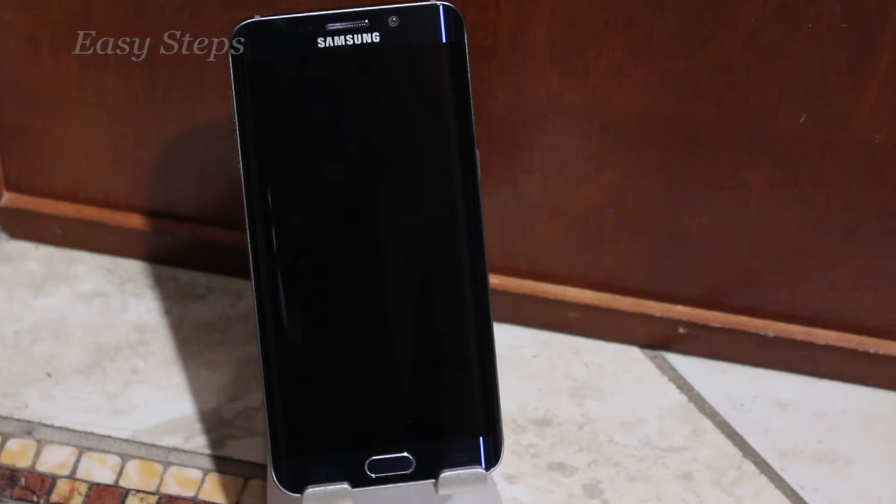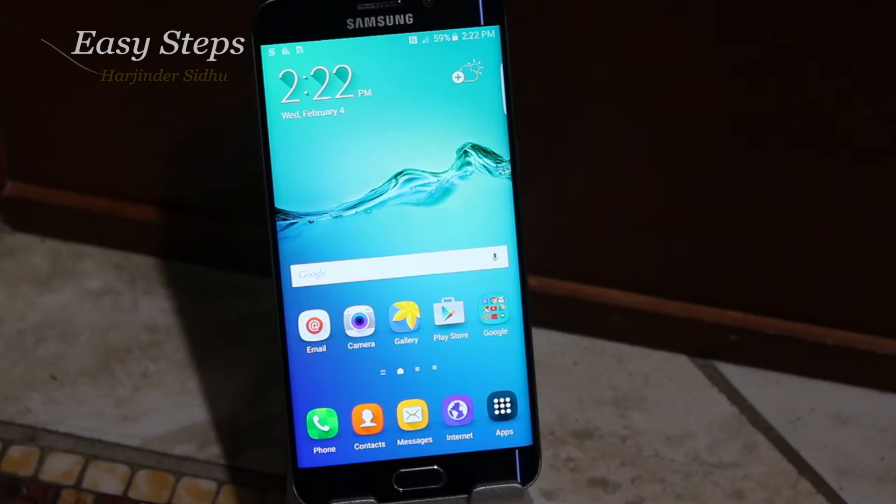Hello everyone, welcome to Easy Steps. Today I'm going to be showing you how to factory reset your Samsung Galaxy S6 Edge Plus. There are two methods to resetting your Galaxy S6 Edge Plus. The first method is through the software.